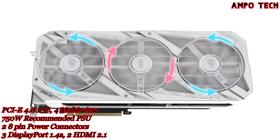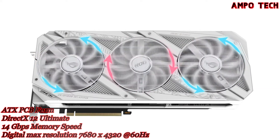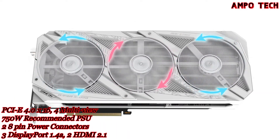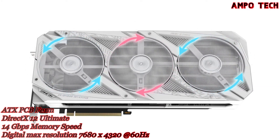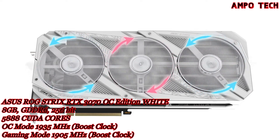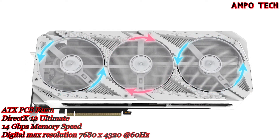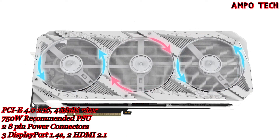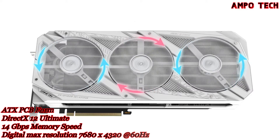A new fan direction bolsters the specialized roles of the center and auxiliary fans — the rotational direction of the center fan is reversed, reducing air turbulence inside the cooling array for a boost to overall thermal performance. The fans also shut off completely when card power consumption is low and GPU temperature falls beneath 50°C, keeping noise levels down when the system is idling or under a light load.